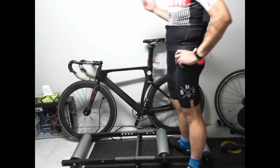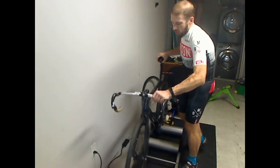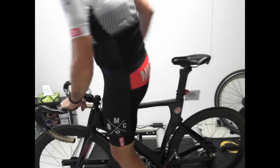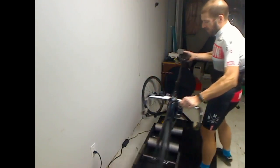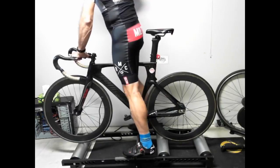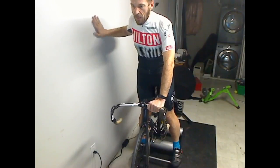Here's a bit of a demonstration. I get my track bike — I like to throw my bike on first. Some people will put it off to the side, get on the bike, and then walk it over. The bike on the rollers is sitting beside a wall, so we're going off the wall here.